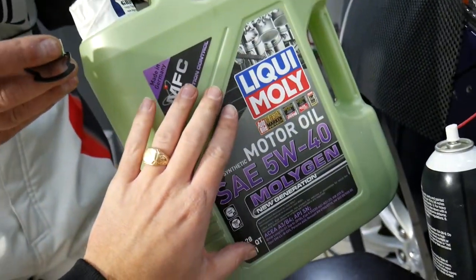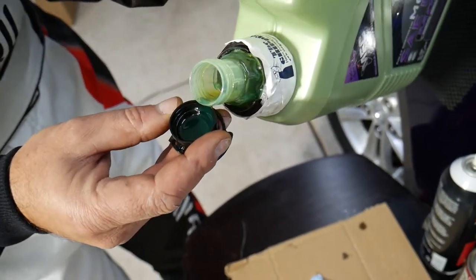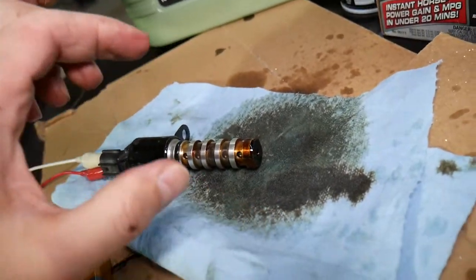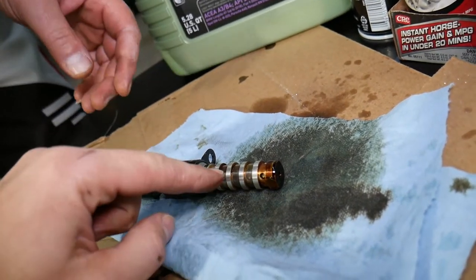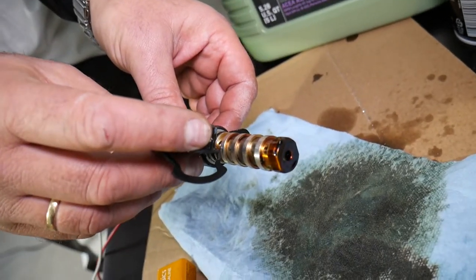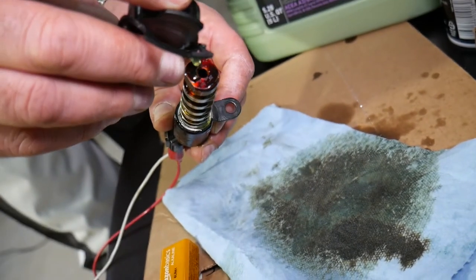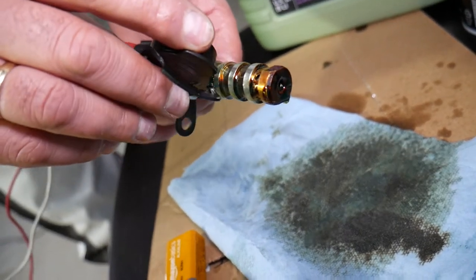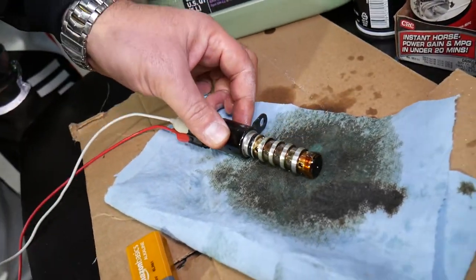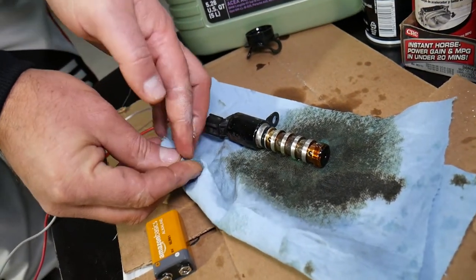Next, get some engine oil to lubricate it — we recommend Liqui-Moly, one of the best oils we've used, which comes in a green container. Get a coffee cup and fill it with about five or six ounces of oil, submerge the solenoid end, and keep cycling it open and closed so the oil can clean and lubricate it further. You can see dirty oil still coming out, so doing it submerged in a cup is highly recommended — just click it open and close repeatedly and that will clean it even more.